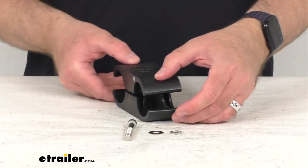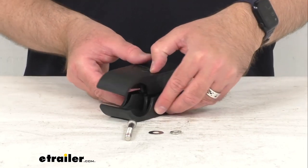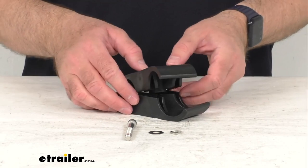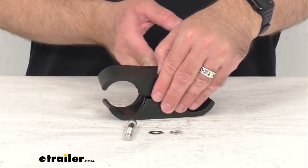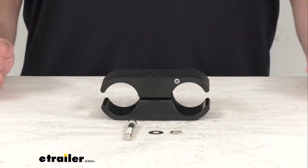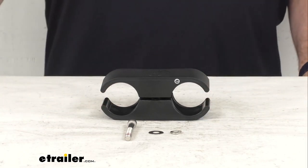So if you are needing to replace one tube clamp for your Rodvault 2 or 4 rooftop fishing rod carrier, this is going to be exactly what you need. Well that's going to conclude our brief look today. I do hope that it was helpful for you. Again, my name is Andy. Thank you for joining me.